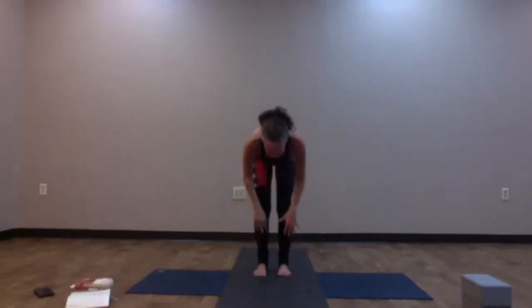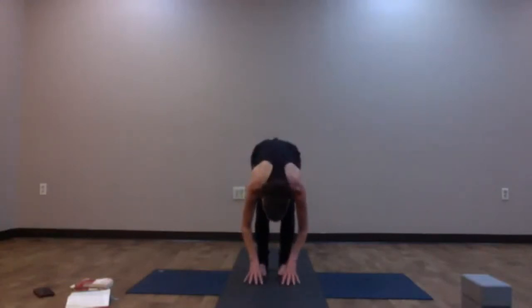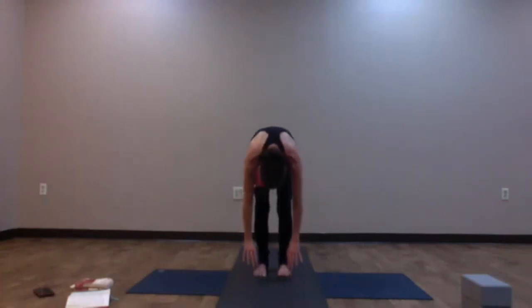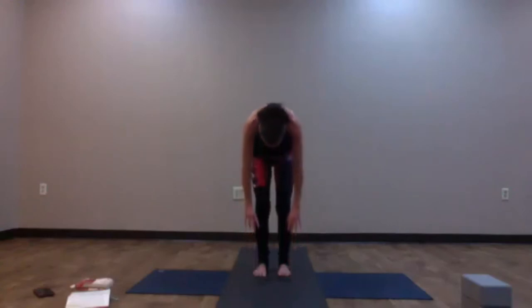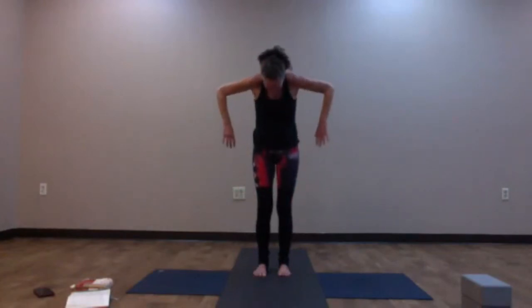Inhale, halfway lift — Ardha Uttanasana, lengthen the spine. Exhale and fold. Keep the head and arms heavy, begin to roll yourself up. We have a change this time: as the shoulders rise up, begin to bend into your elbows and start to lift just your elbows up — like a marionette doll with strings attached to your elbows. Let them come up as high as they can, chin begins to lift up, flip the palms forward, find cactus arms. Take a gentle back bend. Then look up, connect the palms; exhale, hands to heart center. We're going to rise up like that a couple of times today.